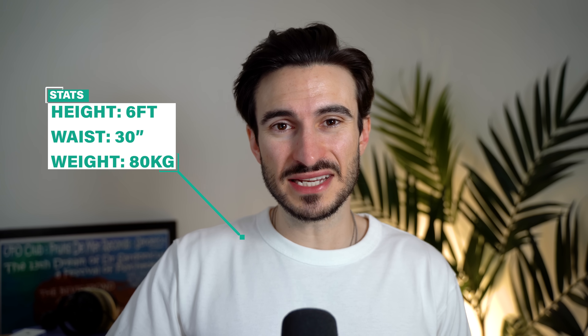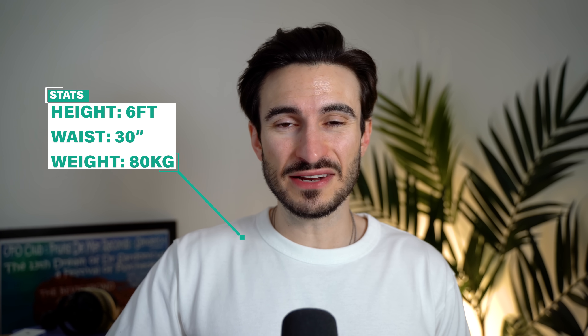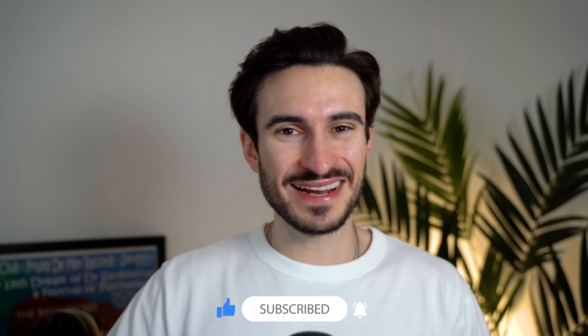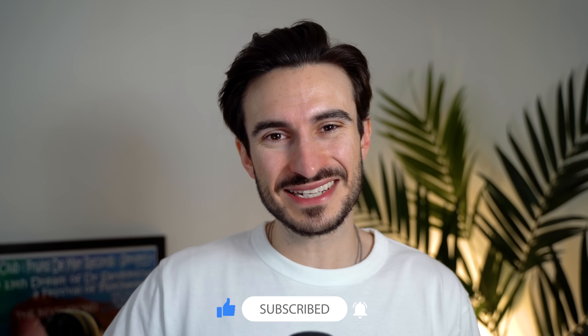For reference I'm six foot and I've got a 30 inch waist, and I'll link everything from this video down in the description box. If you like this video at any point it would be absolutely lovely if you could give it a like, and now that's all out the way I'll get into the outfits.